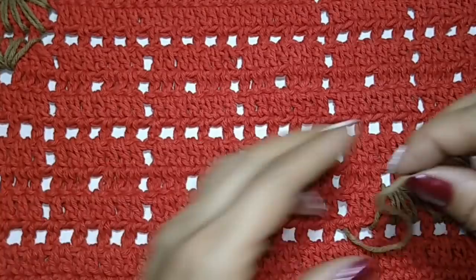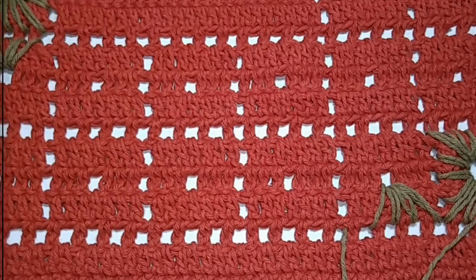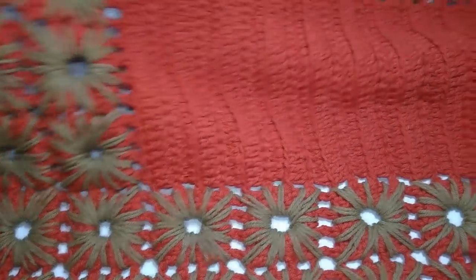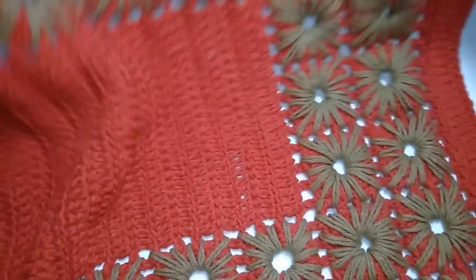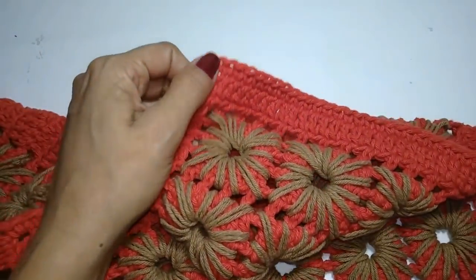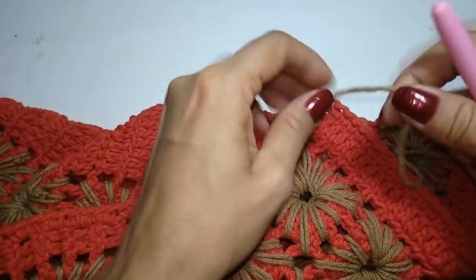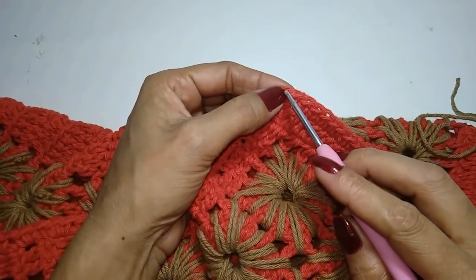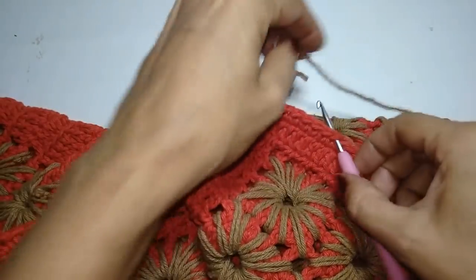Para ficar bem bonitinho o nosso trabalho. Com essa linha aqui — eu quero o bico com essa cor bege. Agora, com o trabalho todo bordado, a gente vai fazer o bico. Não vai dar para visualizar ele inteiro, mas depois posto as fotos ou gravo um pedacinho para vocês verem. Aqui o bico a gente vai trabalhar com a linha bege. Vou centralizar aqui o canto e contar: um, dois, três, quatro, cinco, seis e sete. No sete, vou amarrar o fio.